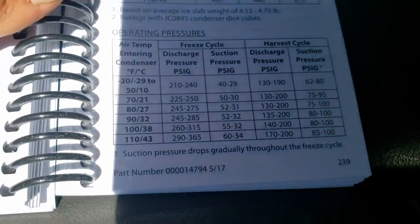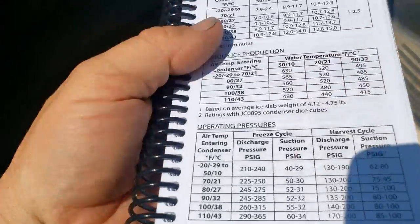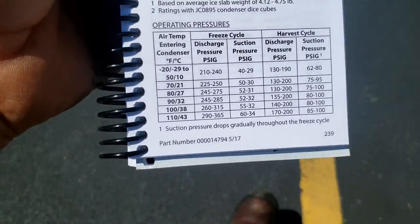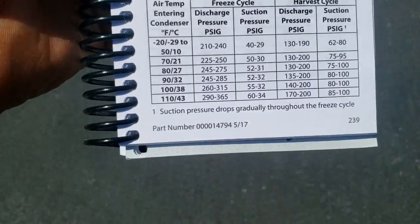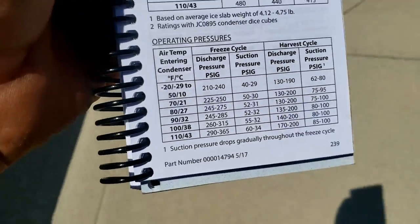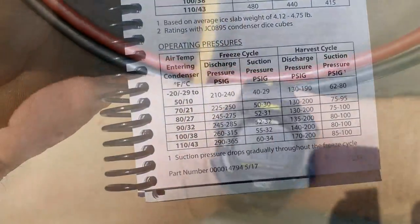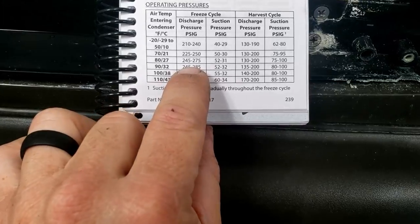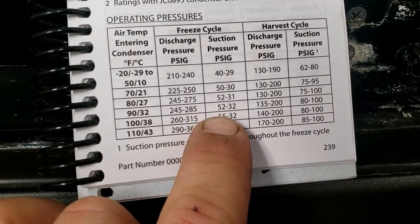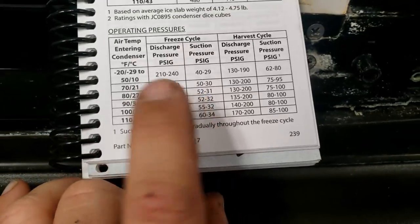Our operating pressures look like they should be a little bit higher — I was wondering if it may be just a little bit low. The problem with these is you're supposed to pull the refrigerant out and then weigh it in. We'll go back in and see how long it takes to harvest and freeze. If you're low on refrigerant, harvest is usually where you choke. So we're about eight minutes into it at about 85 outside — running at 245 suction and around 41 degrees, which works out okay.